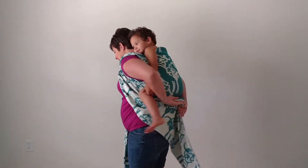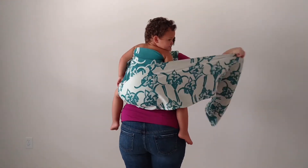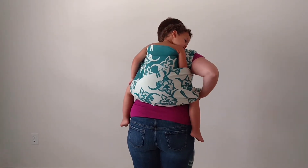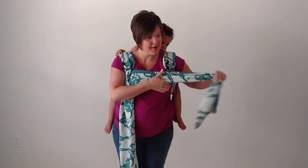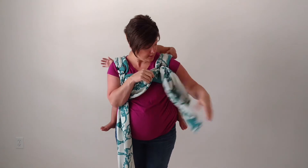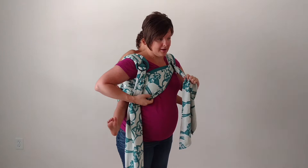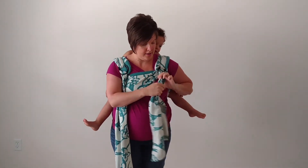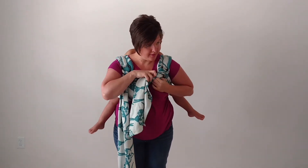Bring one strap around to the back and complete your bum or back pass. Bring the strap around to the front and pull it through the rings on the opposite shoulder. Tighten as needed. Then pull the strap behind itself to lock it in place.